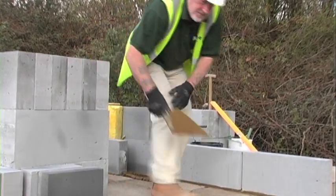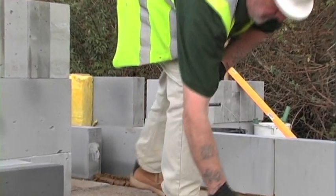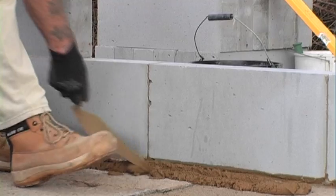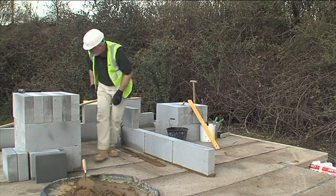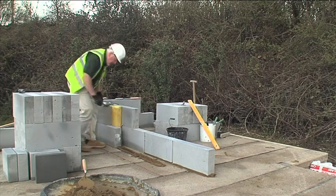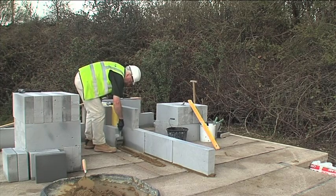The base course must be level and plumb, and the rest of the courses will be right from here on. As you can see, we bed the base course into traditional sand and cement mortar. This thicker mortar bed has a bigger tolerance that allows us to even out any unevenness in the floor.